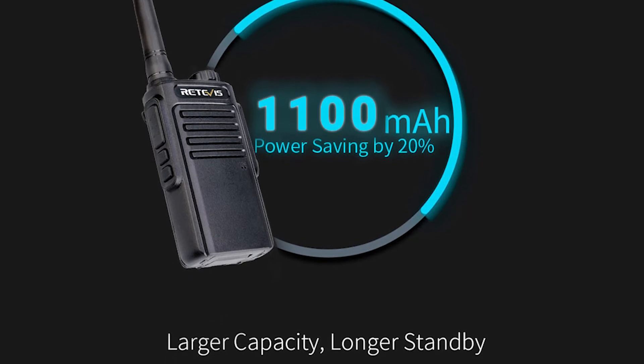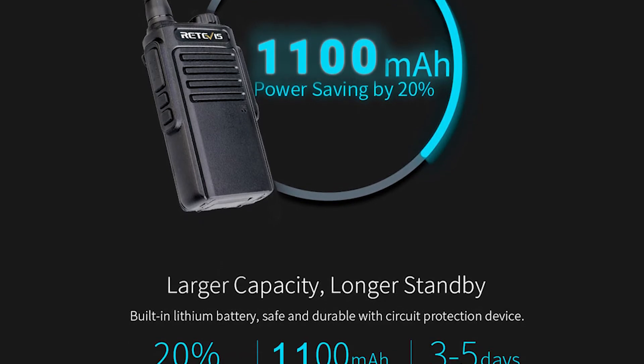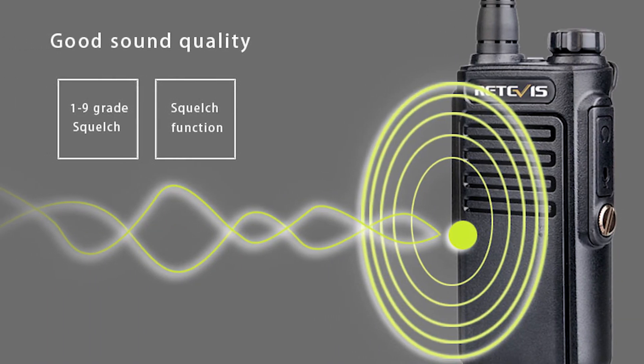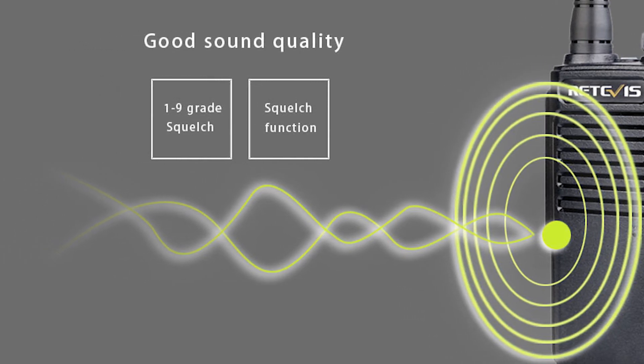The pair of radios package comes with two lithium-ion batteries, one for each. With the software and programming cable, a few adjustments can be made to the basic functionality, including switching between high and low power to extend battery life, as well as changing tone and improving clarity. The programming cable does not come as standard, so make sure you can source this if you plan on more than the most rudimentary out-of-the-box use.